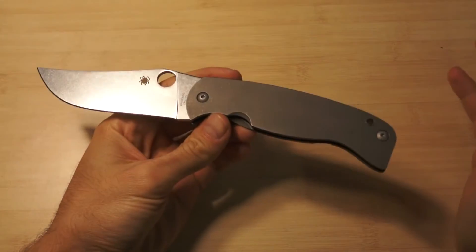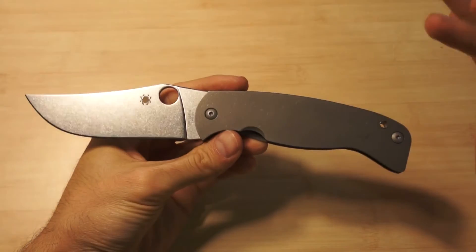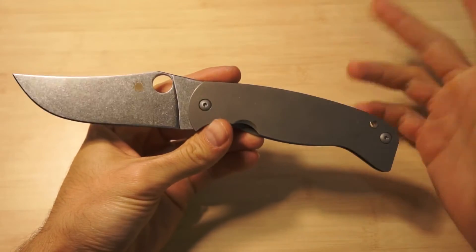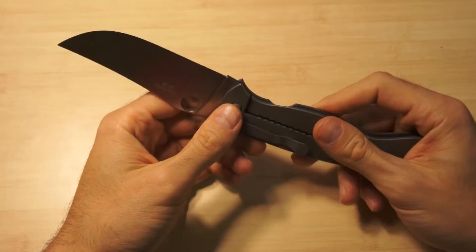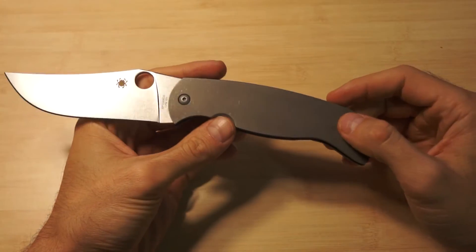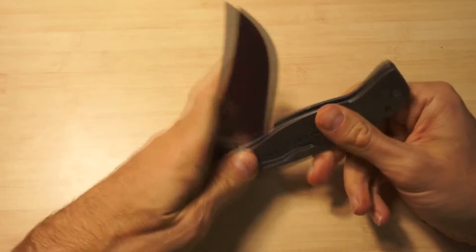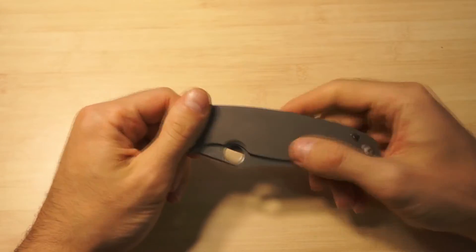Hello everybody. So like I said in the previous video, this is the Spyderco Farid knife - a copy of course. It came today by mail. I was very excited when I went to get it, and I was expecting this to be a pretty good knife, and yeah, it was more than I expected.